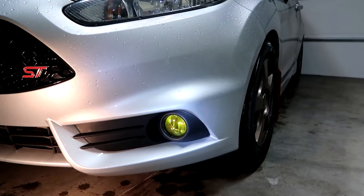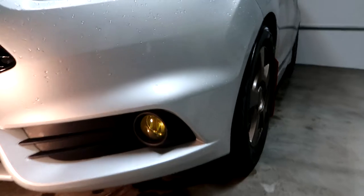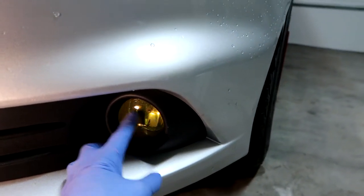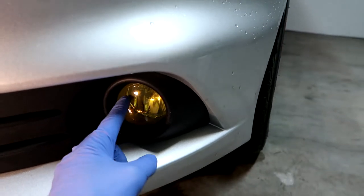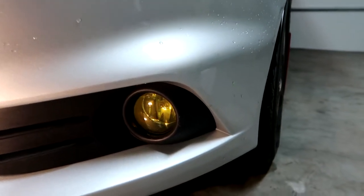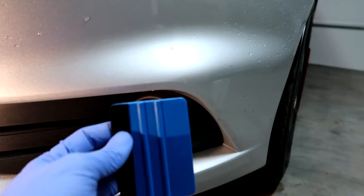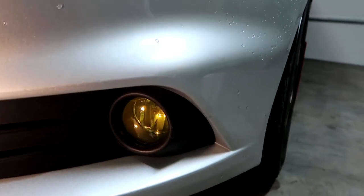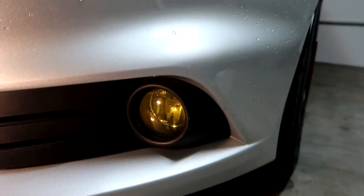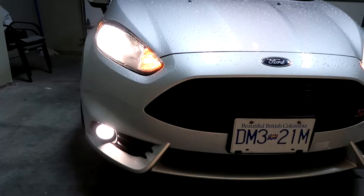There's the finished product on the driver side — we'll get to the passenger side next. Once you put the film on, you want to get it centered and then work your way out in a spiral pattern to ensure you get all the water out from behind the light. I used the felt-tipped squeegee and worked my way around the inside of the film, got all the water out, gave it a final heat, and it should be good to go.